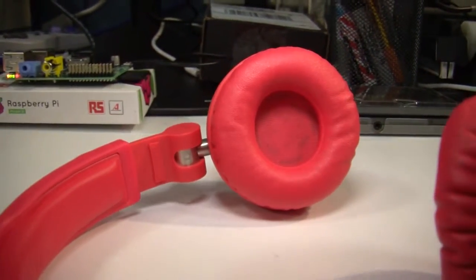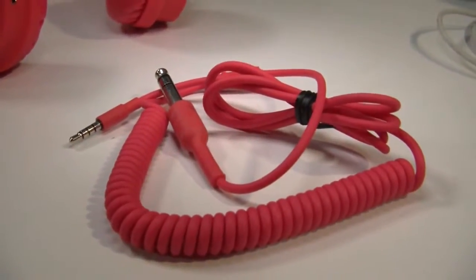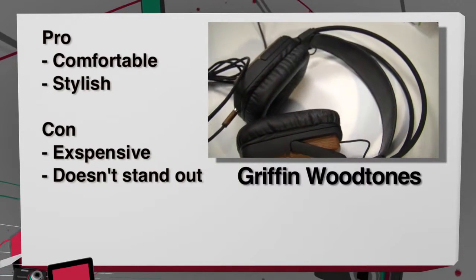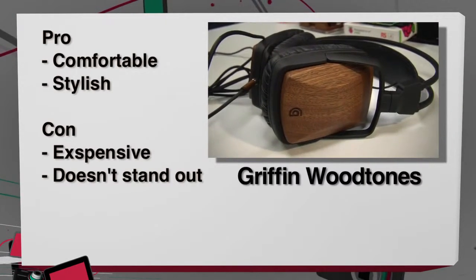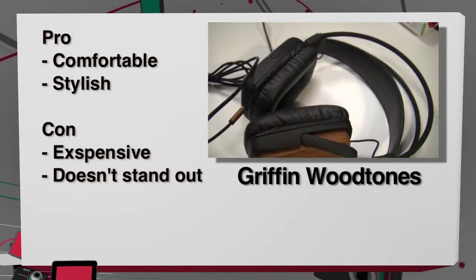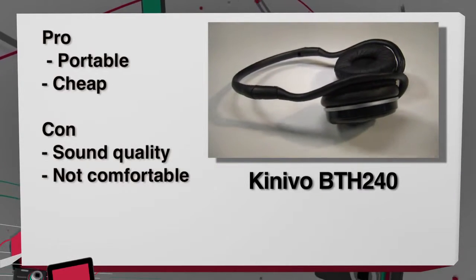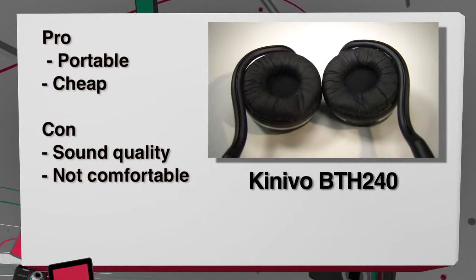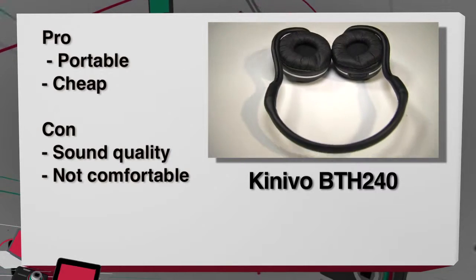Moving on to the pros and cons for all three headphones. The Griffin Woodtones: pros — comfortable and cool looking. Cons — expensive and doesn't really do anything particularly awesome. The Konevo Bluetooth headset: pros — portable and cheap. Cons — not amazing sound quality and not super comfortable either.